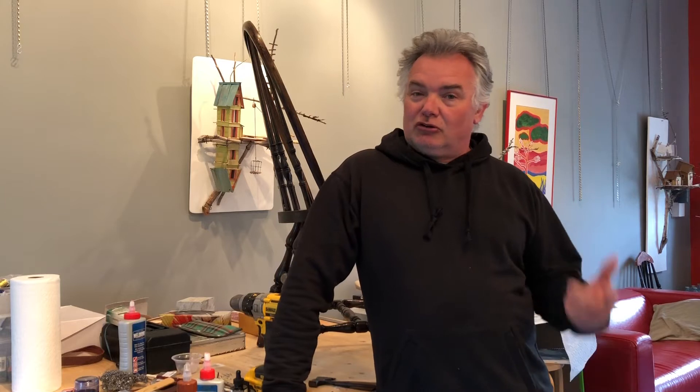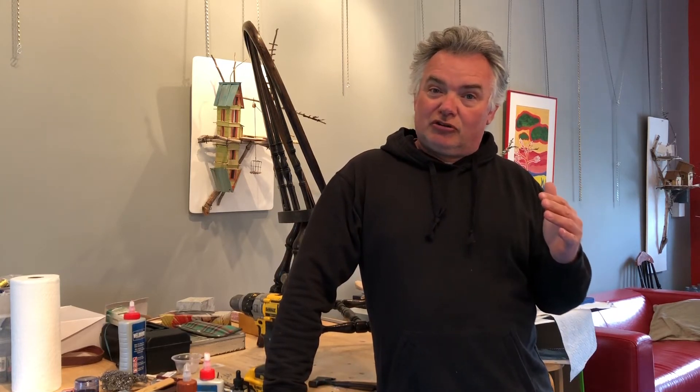Hey, I'm Rod Bergeron. Normally I make art videos. Today I'm going to show you how to fix a broken chair leg. Everybody has one around the house. Let me show you how to fix it. It's quick, it's easy, and it's super cheap.